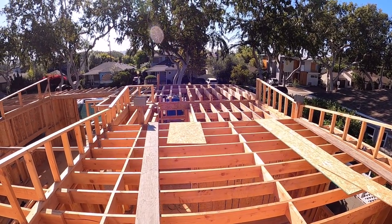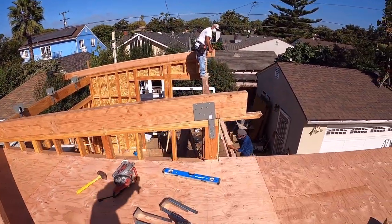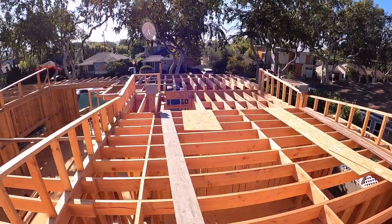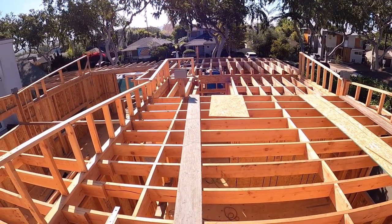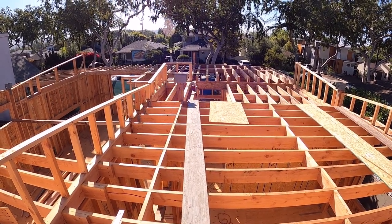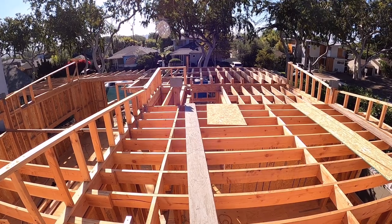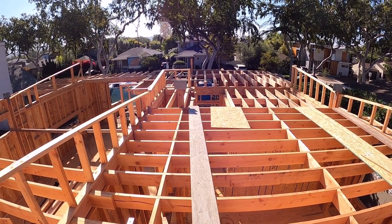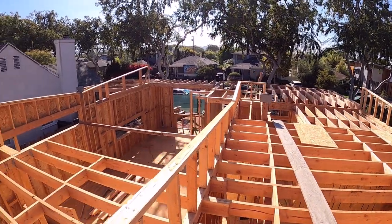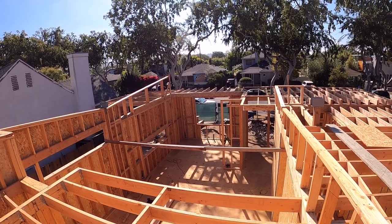Welcome to my channel. Today we will work on this roof framing. Yesterday we finished the double ceiling joist — this open part is the attic access, and the skylight. I'm still waiting for the skylight measurement so I can frame the same opening. We are done with the ceiling joist, including the small area above the countertop above the kitchen sink.